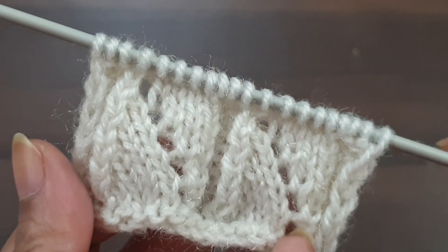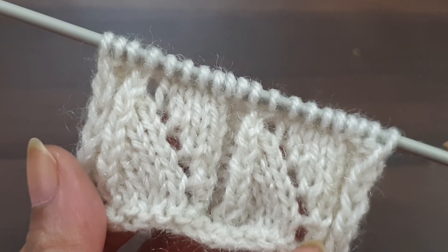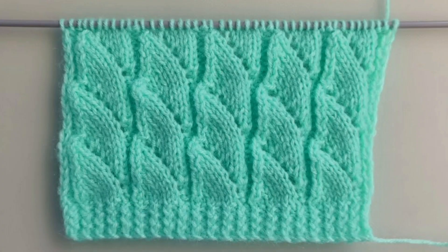In this way we repeat these 10 rows and after repetition of 10 rows this pattern looks like this. You can apply this pattern in any kind of project like a ladies cardigan, lady jacket, lady shirt, girls top, or baby sweater. If you like my videos, don't forget to like, share, and subscribe to my channel for more videos. Take care!